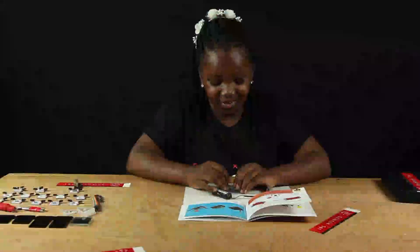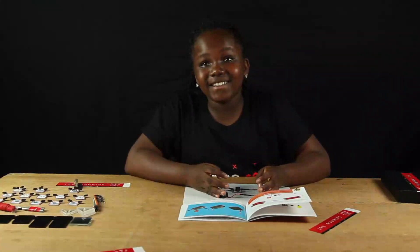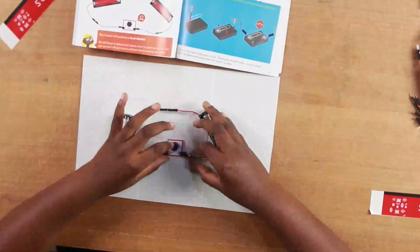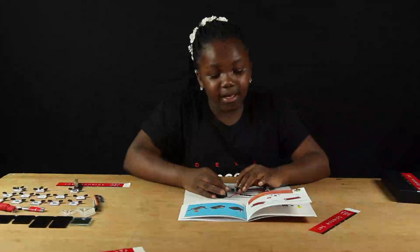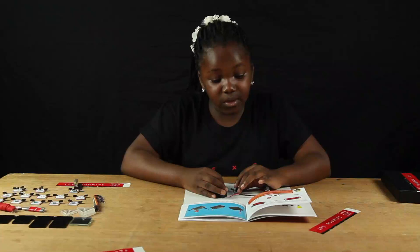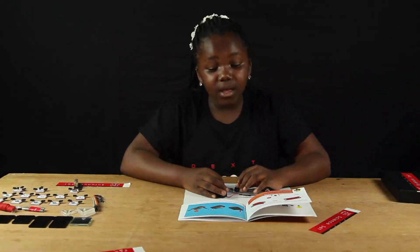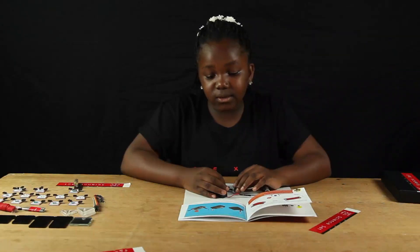Connect these two terminals here, then take your buzzer and connect it to the battery and the other terminal of the battery. Wow, it works! I just built my first circuit — can you hear it? We still have to disconnect wires to open our circuit. In order to open and close our circuits without disconnecting wires, we need a switch.